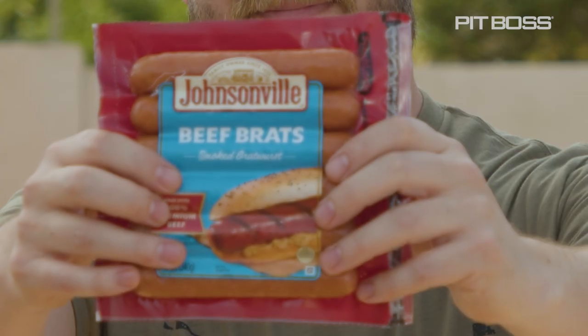Hey, I'm Brad from Chili's and Smoke, and today I'm going to show you how to grill brats on my Pit Boss grill right behind me. Let's go! For this cook I'm going to use these Johnsonville beef brats.